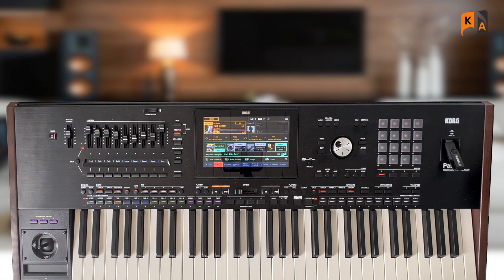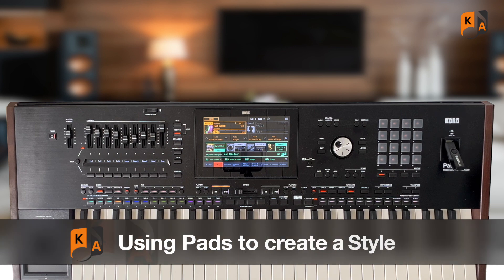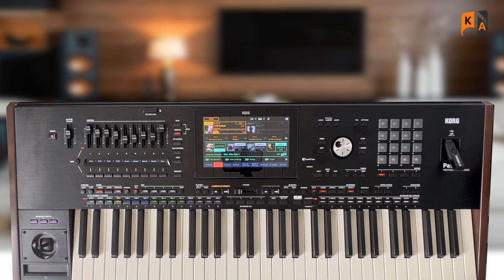Hi there, a little video about the pads this time. This doesn't just relate to the 5X — the principle is the same on the other models: the PA4X, PA1000, PA700. Some of the pads may be different but the principle of what I'm talking about remains the same.